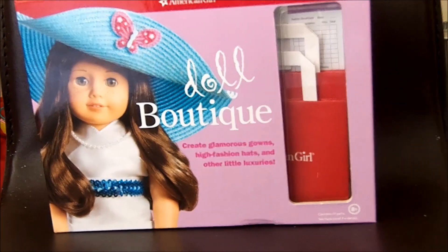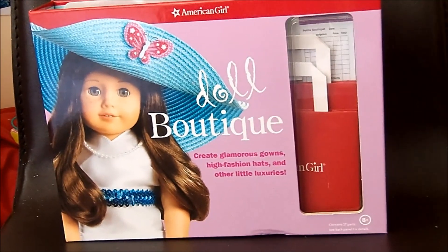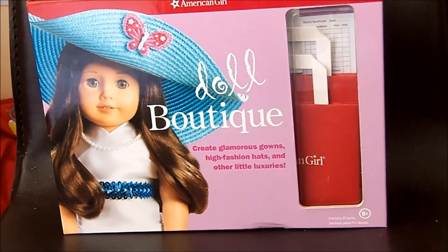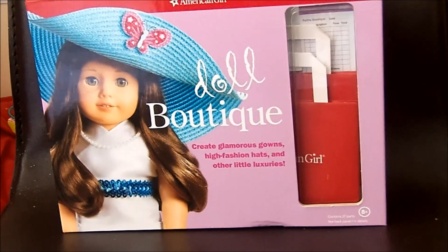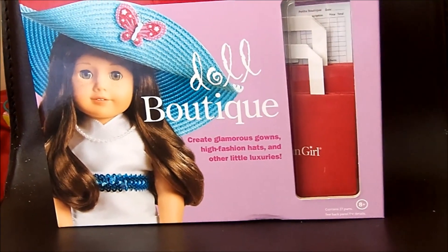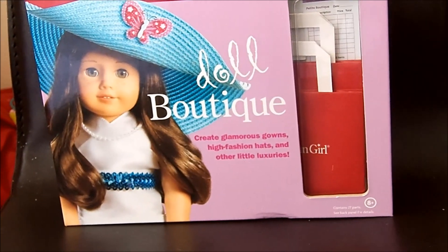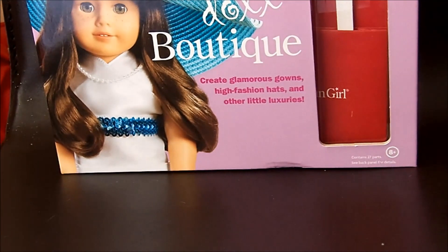Hey guys, it's Jotterberry here. I know I haven't been on for a while, but I'm back and today I'm doing a review and look at what's in the box of the Doll Boutique book, which is a new activity book that came out in a February release. I've looked around on YouTube and I haven't seen any of these yet, so I thought I would do one. So let's get started.